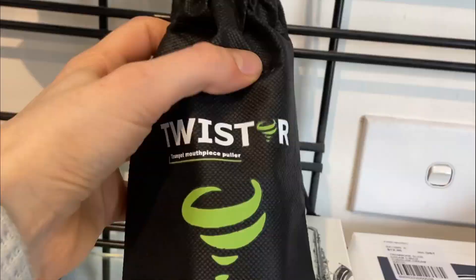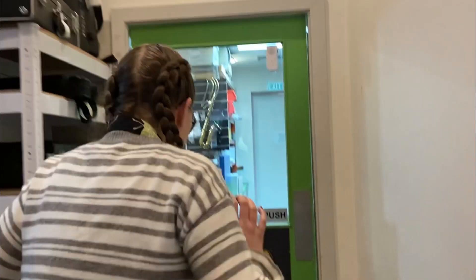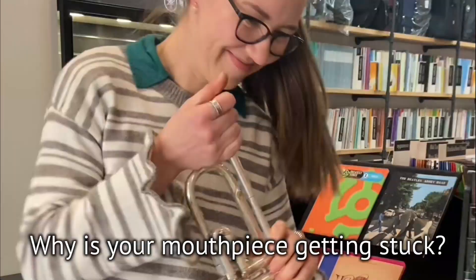Is your mouthpiece stuck? Here's what you need to do and what you should avoid doing. To safely remove a stuck mouthpiece, you can either use a device that has been especially designed for removing mouthpieces, or visit an instrument repair technician to have it professionally removed.